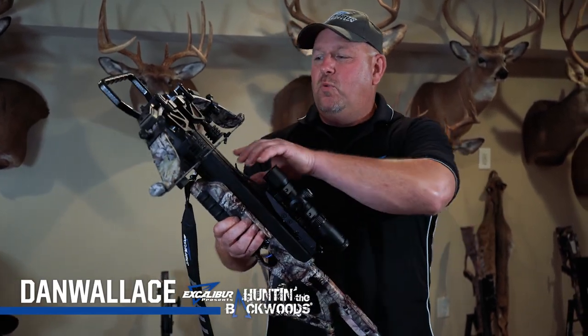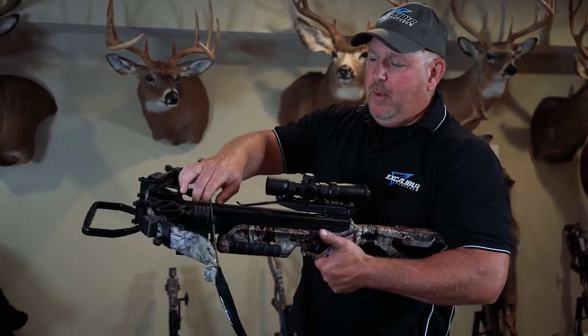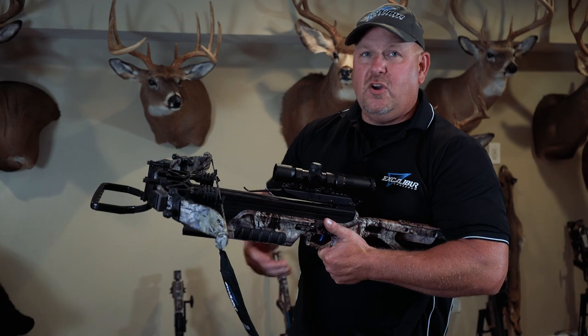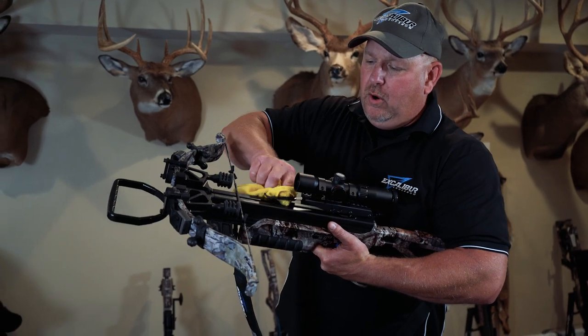It's always a big controversy with crossbow owners on whether you lube your rail or not. But think about it — if this thing's got dirt and grime on it and the string's running down the race of this rail, it's going to wear your string out and cause other problems down the road. So I'm going to show you how to quick and easily lube your rail.